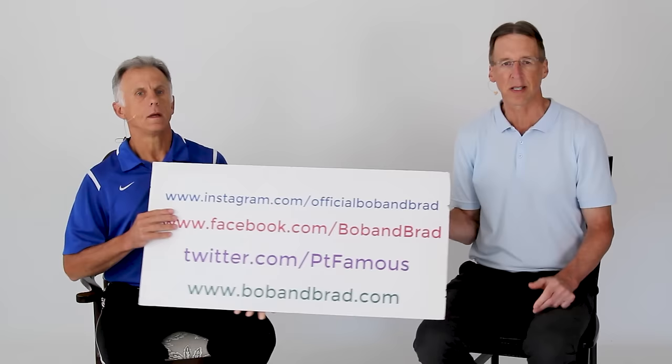Bob is going to turn to the side so you can see his profile. One thing before you get started: it's important that you do this in a firm chair. Don't do it in a recliner — a soft, squishy chair is not going to be a good option. One with armrests is nice and can be helpful, but you don't have to have one. Bob has one without armrests, Brad has one with, and they'll go through the whole routine.